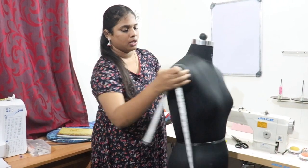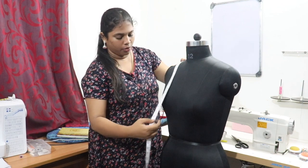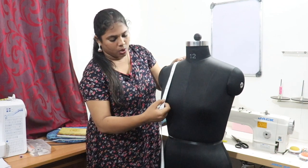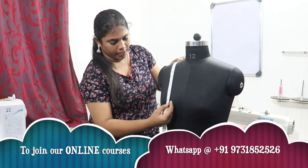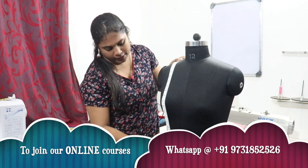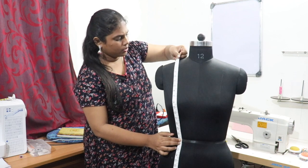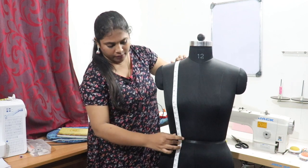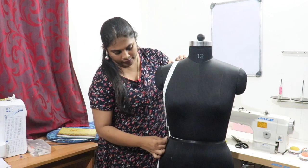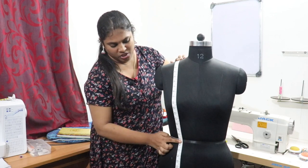Next you will see vertical measurements. From the shoulder bone, take the bust point — place the tape exactly at the midpoint and take it. Then slowly move down and take the waist length, which is at the curvier part. When taking waist length, the tape should come on top of the bust like this.